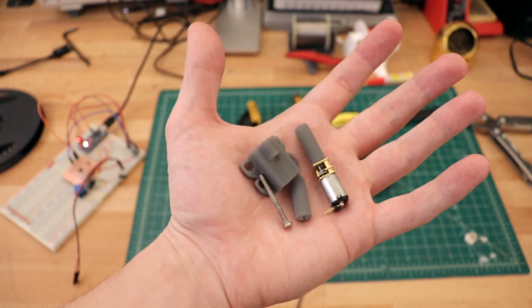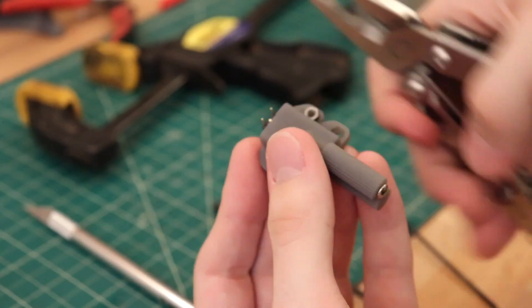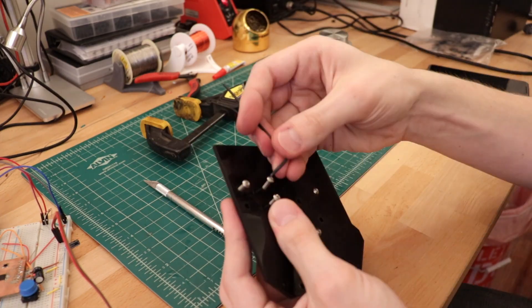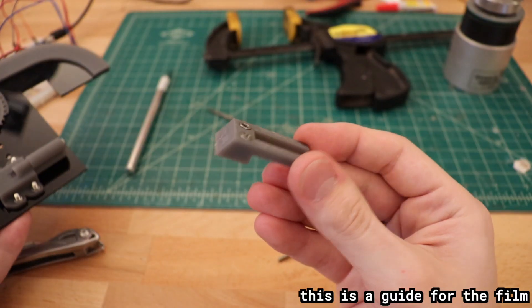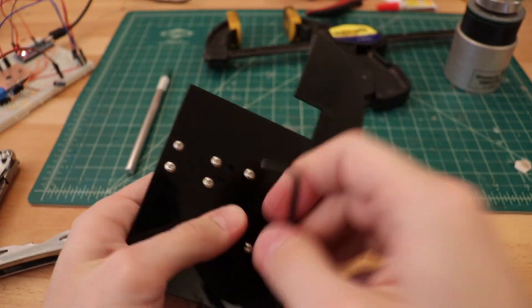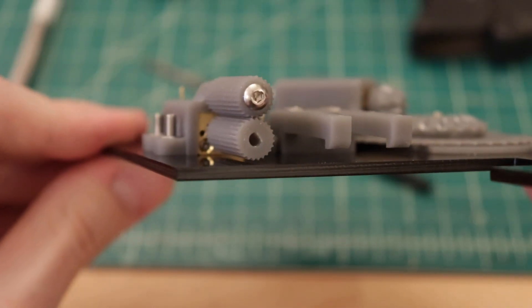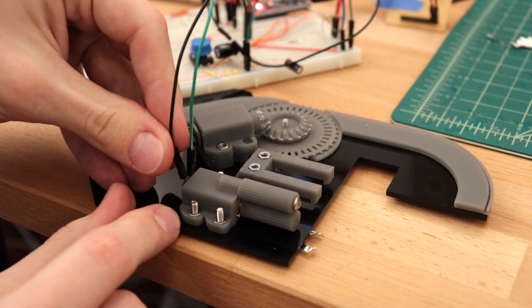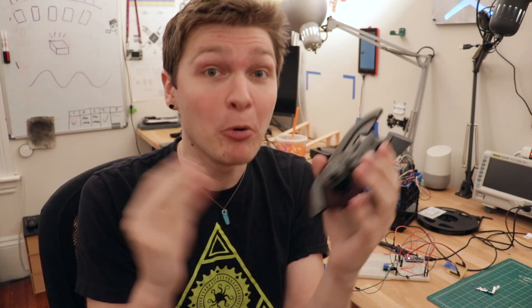Now hooking up the film peeling motor to the circuit and trying to get it to index one component at a time. By some insane stroke of luck, both mechanisms totally work. The tape feeder totally pushes tape forward. The film peeler totally moves film. They both are doing exactly what I wanted them to do.